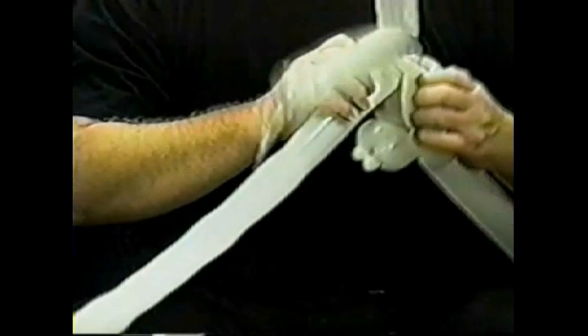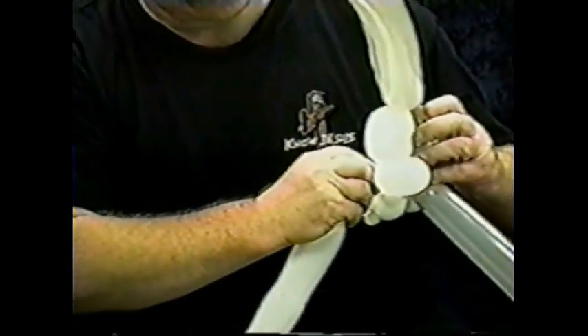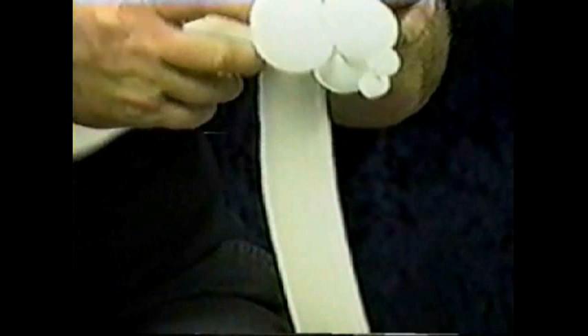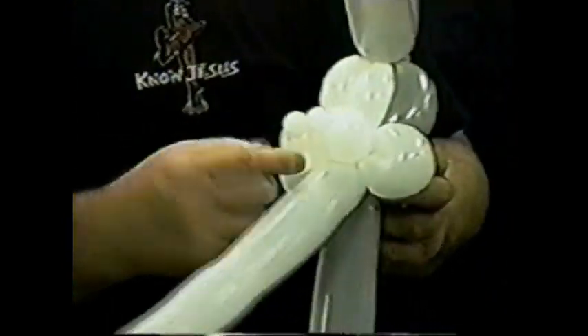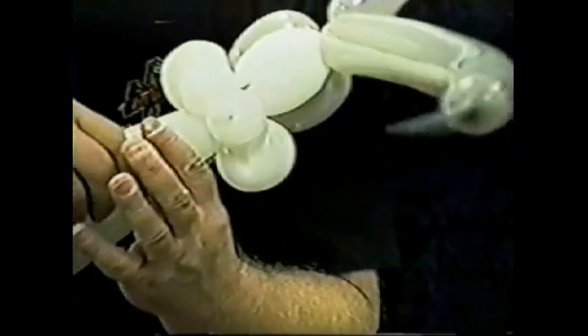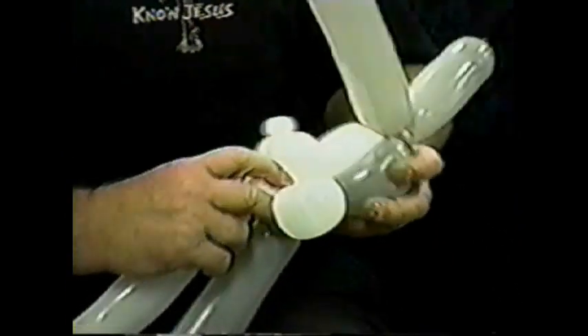Take the white balloon and twist it around the head, coming alongside the first eye that you made, allowing the in and out to come to the same size. Then take the rest of the white balloon, run it behind the head and up underneath the cheeks and the muzzle configuration. Make about a one and a half finger bubble — this will be the chin.